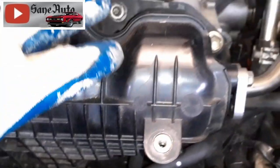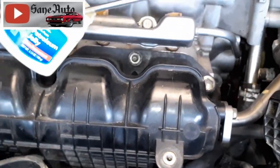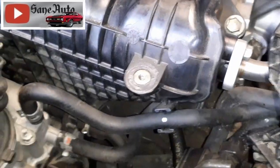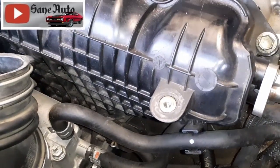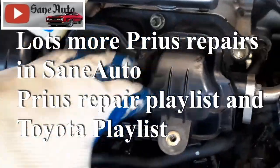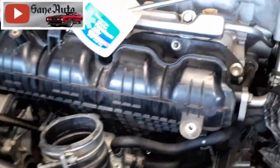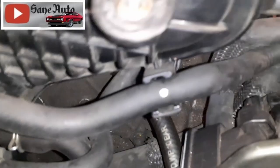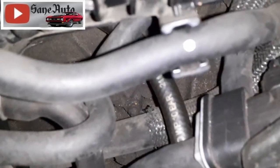I did have this intake off and was cleaning the intake when I did the install. You sure can do that without having the intake off, but it's a pretty good idea to have the intake off and clean it at the same time. If you don't know how to clean the intake, I have a video on that in the Prius repair playlist that shows you how to do that.